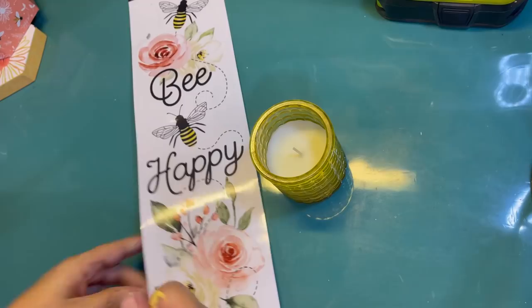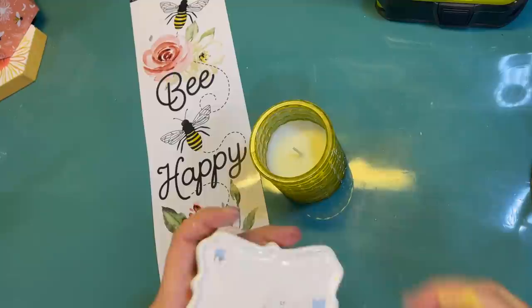This project is easy — I got this candle at the Dollar Tree and I don't have to do anything to it. It kind of reminds me of honey.